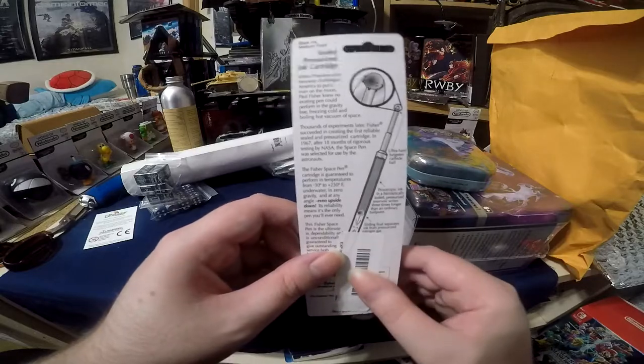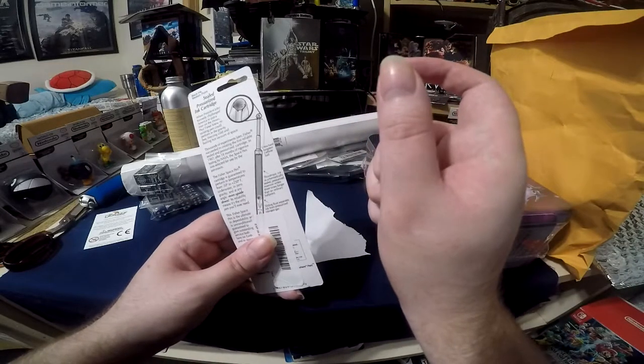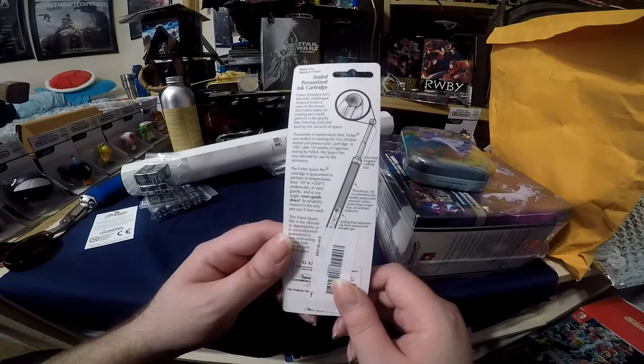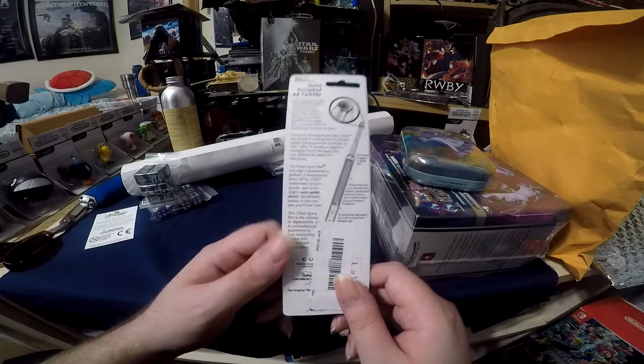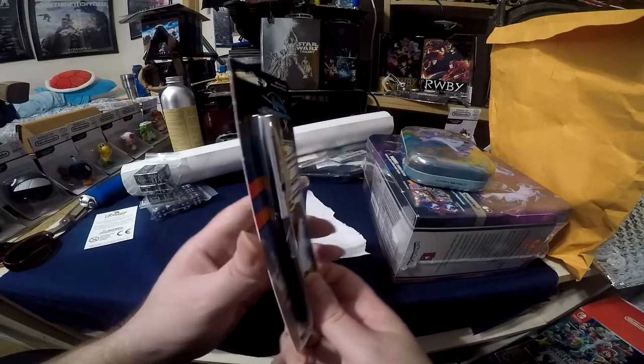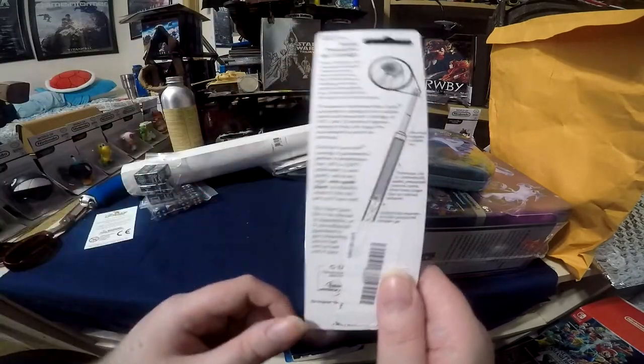I got this pen because I write at an unusual angle — I hold my hand like that. Fisher Space Pens are meant to be used in space and upside down, or any configuration you want. They're extremely high quality because of their mechanism.